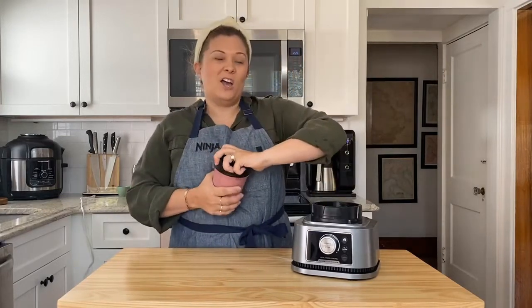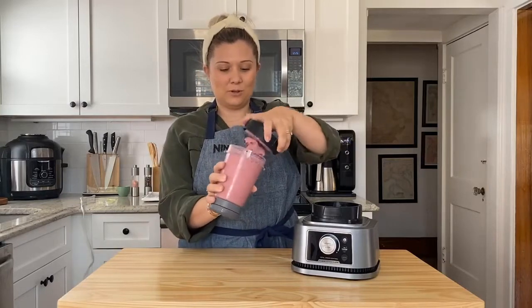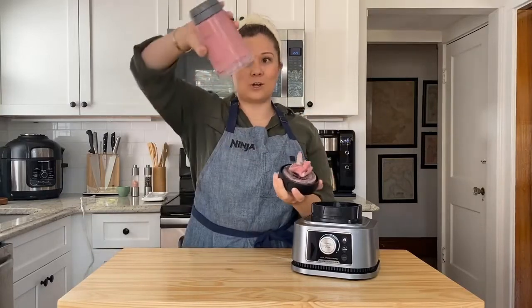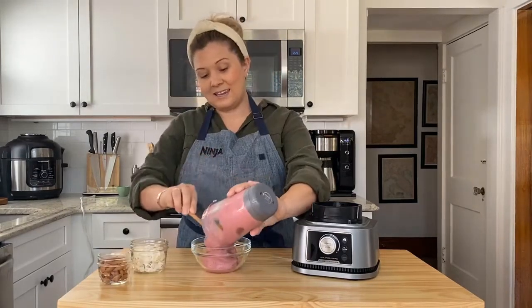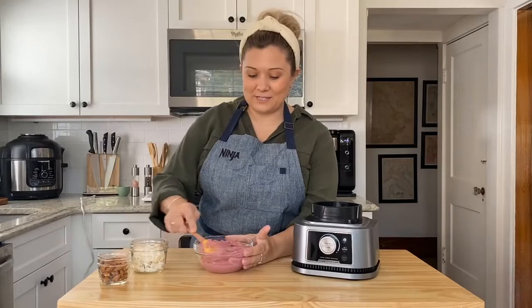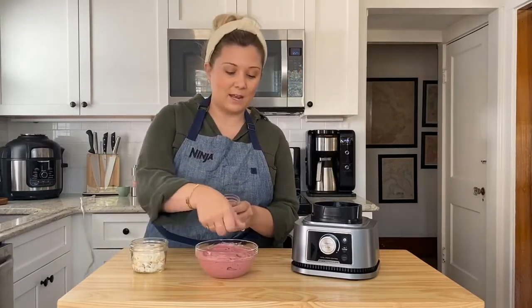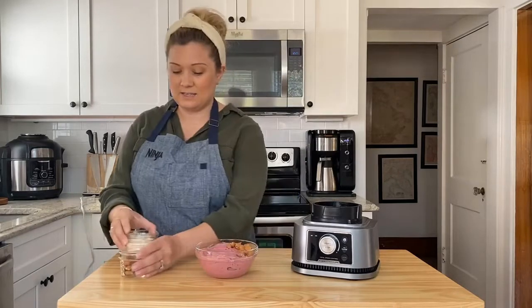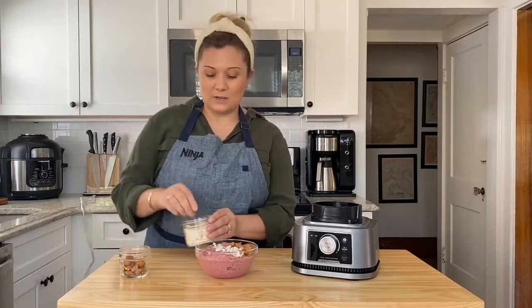The Ninja Blender Duo with Auto-iQ BL642 is better than the Ninja Foodi Power Pitcher System for most purposes. The Duo comes with more personal jars, and its Auto-iQ feature allows it to detect what size of jar you're using. It also makes crushed ice with a better texture. On the other hand, the Foodi is much easier to clean.